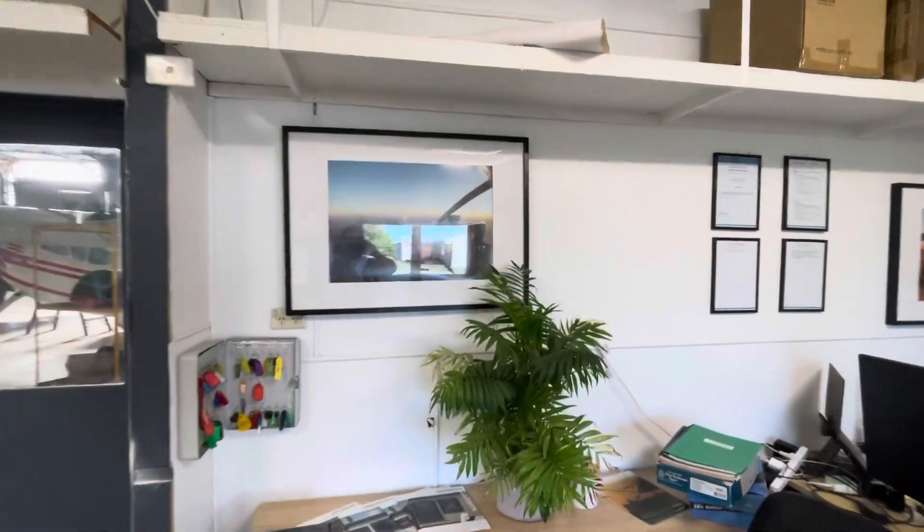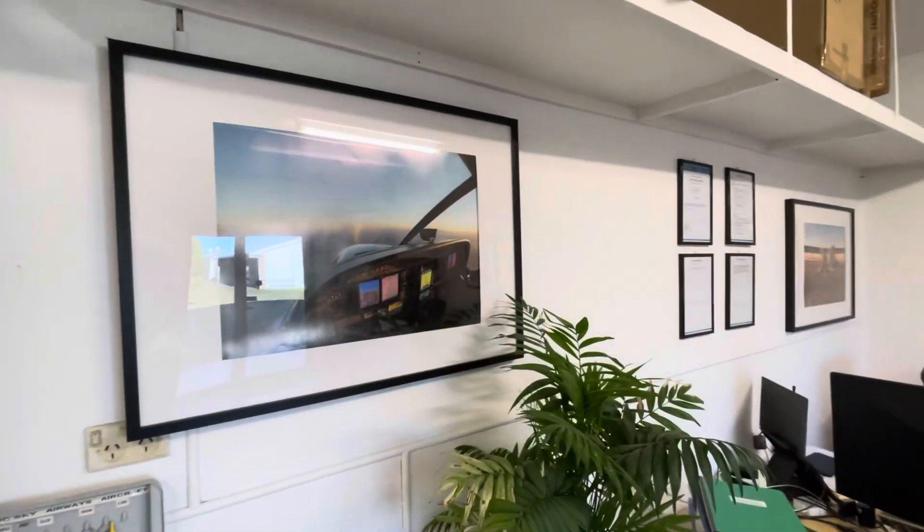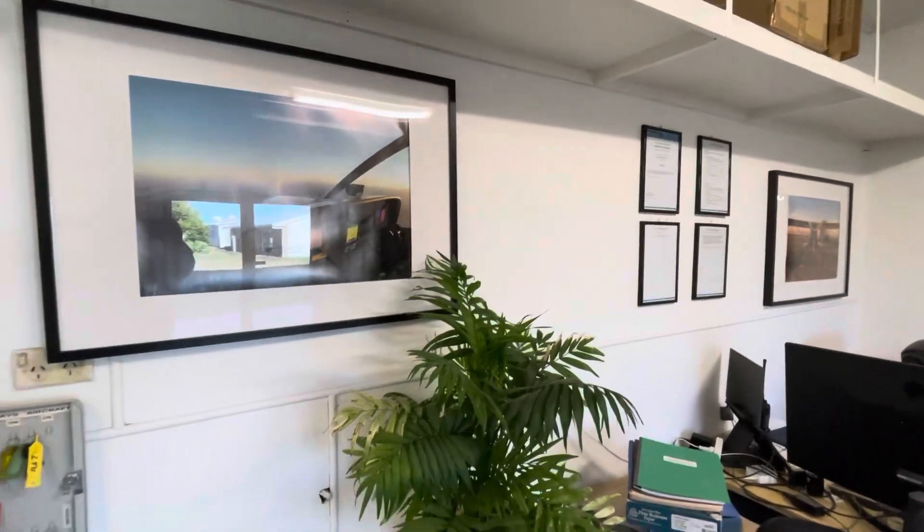So here I am at Hunter Aerospace, here to have a look at my new avionics for the 172, feeling them in my hands for the first time.